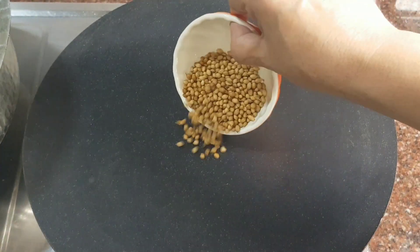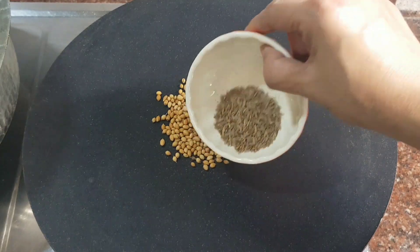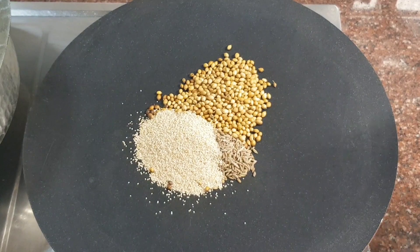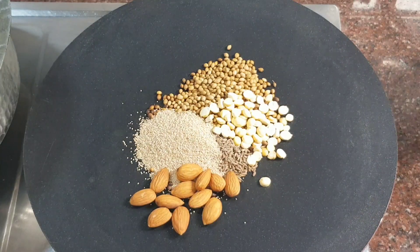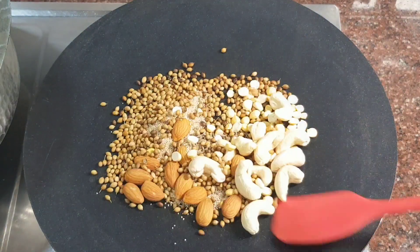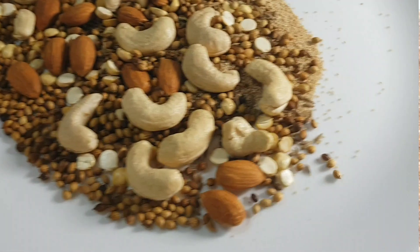On a tawa, I roast 2 tablespoons of coriander seeds with 1 teaspoon of cumin seeds, 2 teaspoons of poppy or khas khas seeds, 1 teaspoon of daria or split gram, 15 grams of almonds, and 15 grams of cashew nuts.